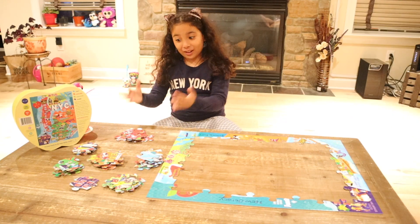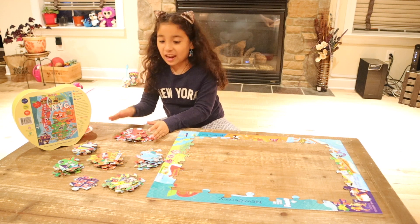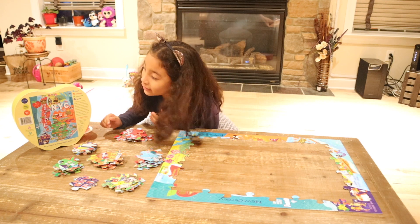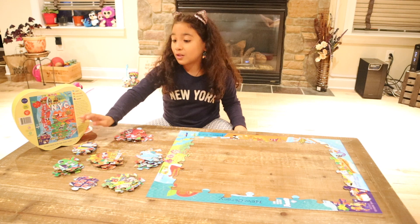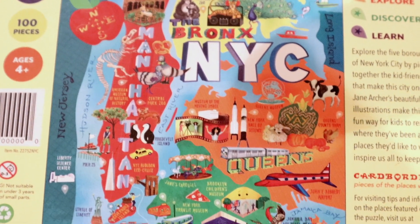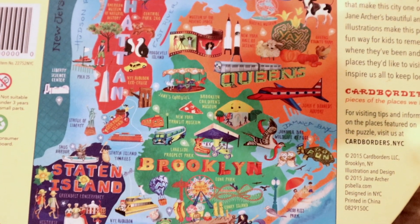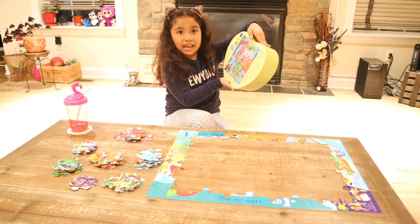Now we have our color coordinate piles. As you can see, we have red, orange, pieces with yellow, water is light blue, white lettering, green, and some dark blue. As you can see on the box, Queens is orange, Brooklyn is green, Manhattan is red, and the Bronx is yellow — and those are all the colors.